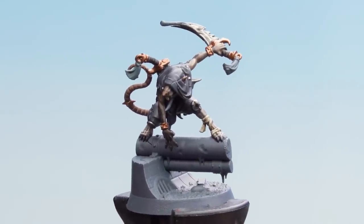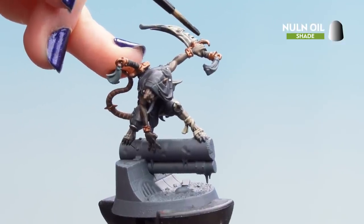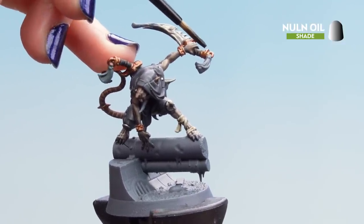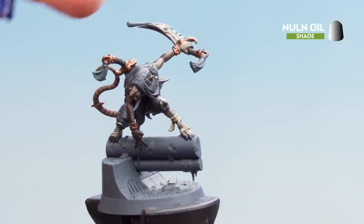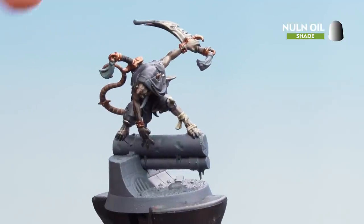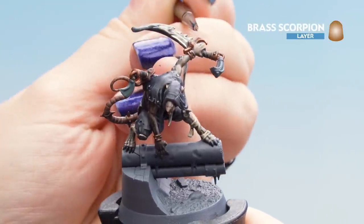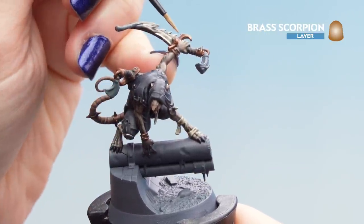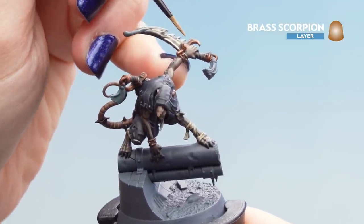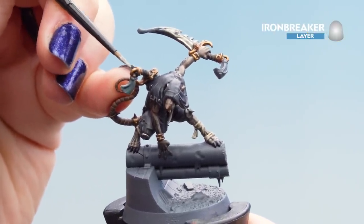With the base coat dry, apply some Nuln Oil to the gold — carefully adding small amounts toward the centre where the gemstones are and any recess areas, on the pommel, and especially the rings around the tail and the cuffs of his arms. With the shade dry, apply Brass Scorpion carefully around the edges — if feeling brave, add a few scratches and dimples into the gold. Finish off the gold with an edge highlight of Ironbreaker on the most raised parts.